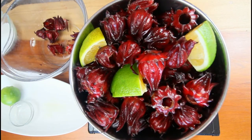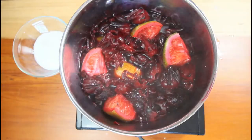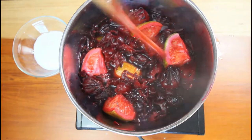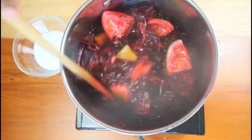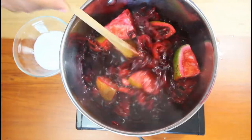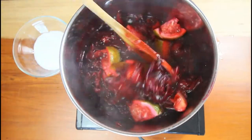Remember, when the sorrel cooks it will shrink down, so we're going to cover it and allow it to seep. This is how it's looking — you can see what I told you, the sorrel is just going to shrink down. We're going to turn it off and let it seep here for about three hours and cool down before we proceed.